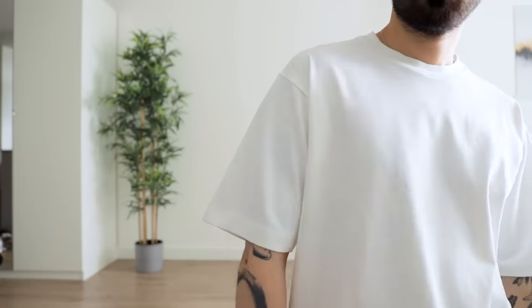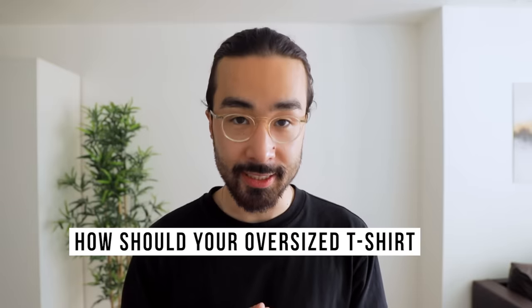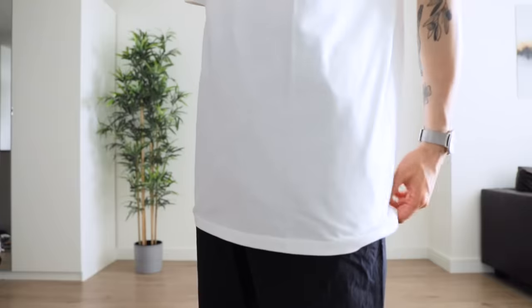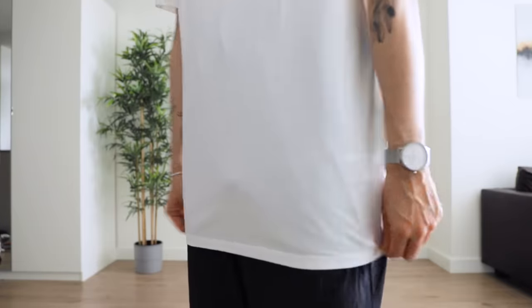Before we go into the styling, it's important to answer: how should your oversized t-shirt even fit? Because let's be clear on one thing — oversized does not simply mean grab your normal slim fit tee three sizes too big. 90% of the time this is just going to lead to something long and narrow that looks like a dress on you. So instead you want to look for a t-shirt that was intentionally designed to be worn oversized.